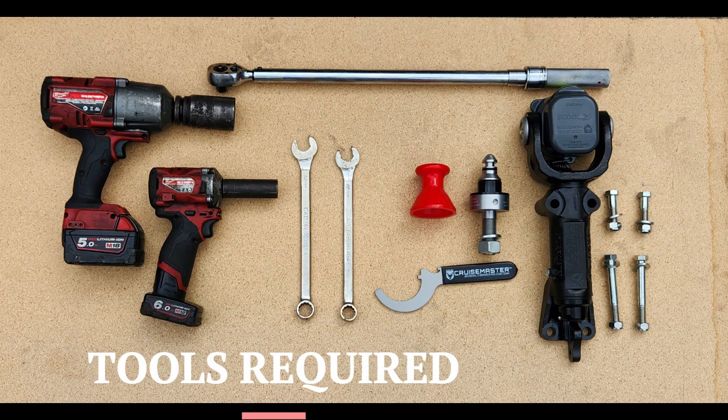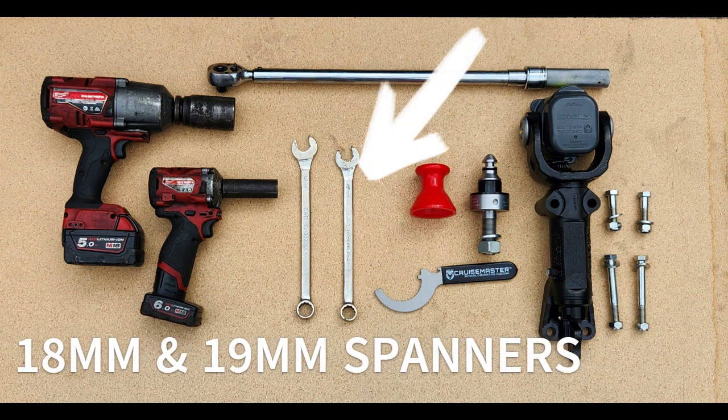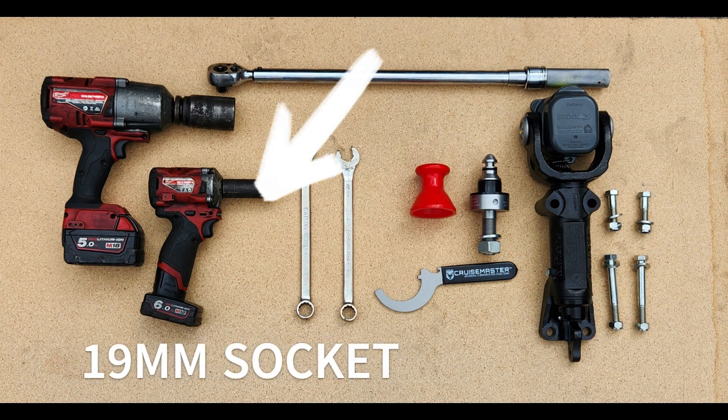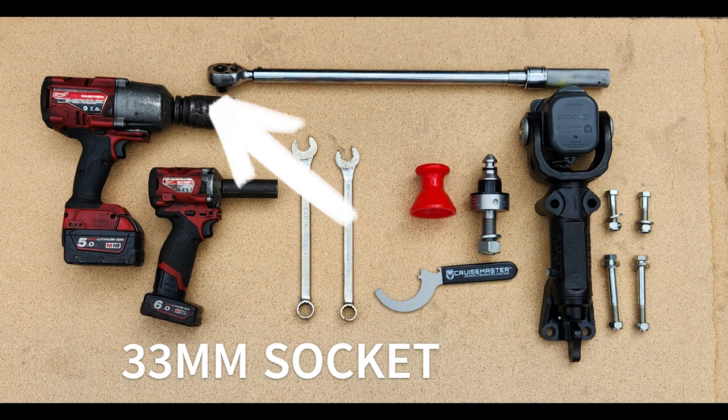Hey there folks, today we've got a quick guide on upgrading from run-of-the-mill hitches to the trusty CruiseMaster DO-35. Here we have a basic list of the tools that you may need to get the job done, along with the kit contents as supplied from CruiseMaster.